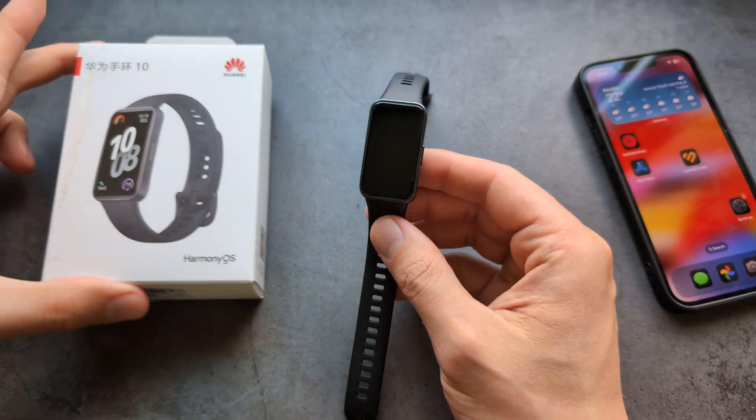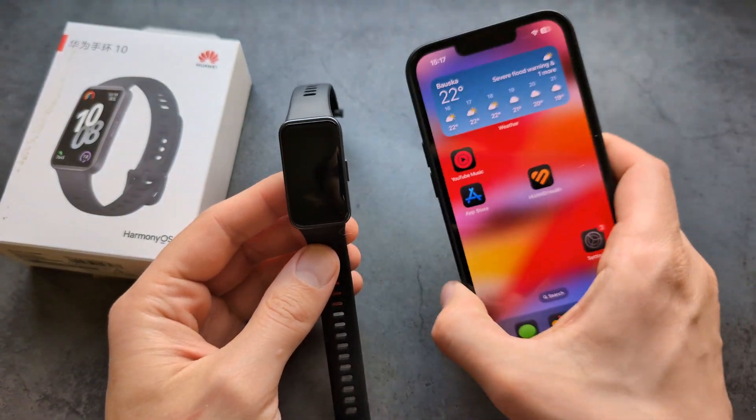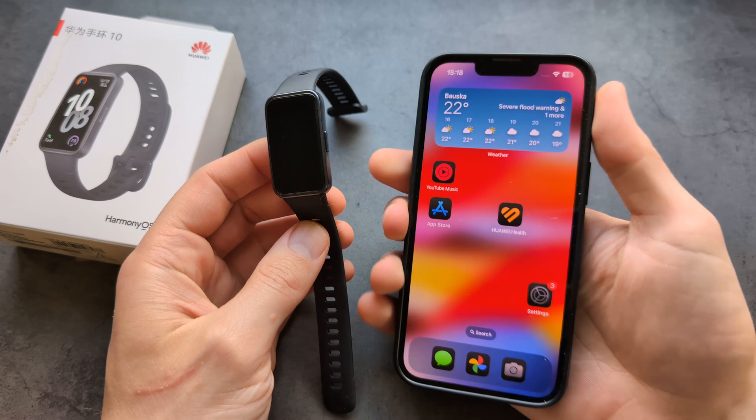Let me show you how to set up and pair your Huawei Band 10 with an iPhone, and I'll also briefly show you how to actually use this watch as well.